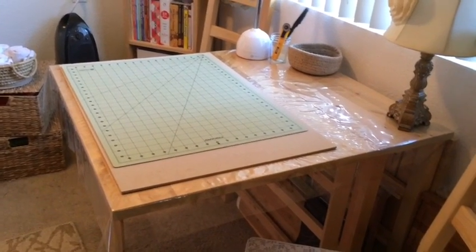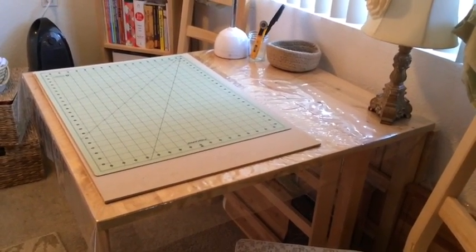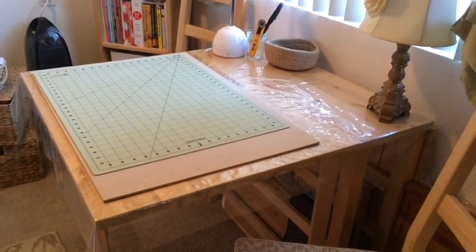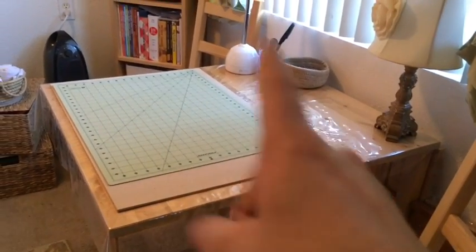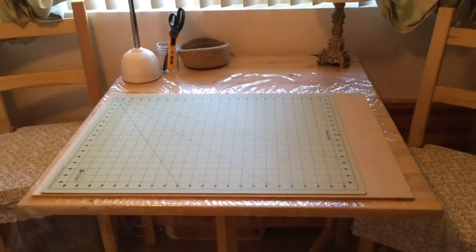Typically I leave it in this half position and this is where I do all of my hobbying — whether it be sewing, or working on my fishing tackle, or even making a meal because cooking is another one of my hobbies. This right here is where I do it all. Let me go ahead and show you how I set my table up for crafting.